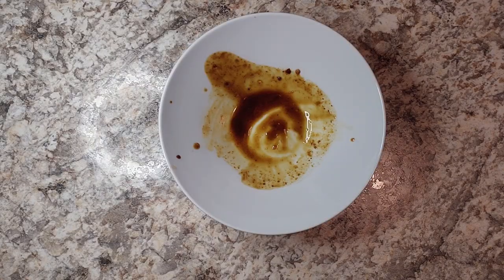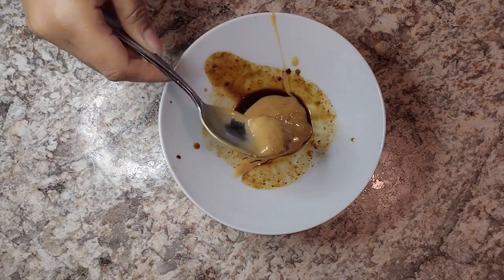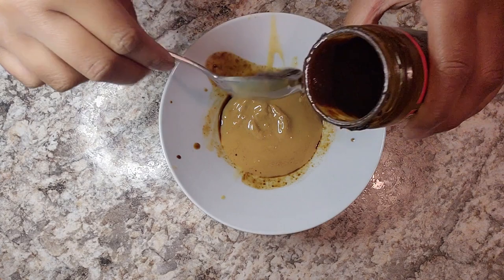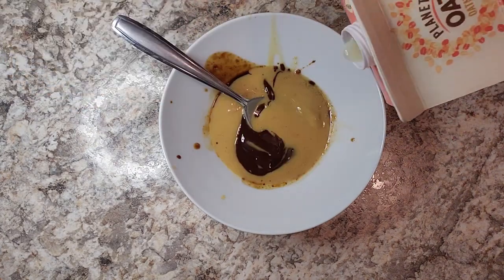Rule number two if you want to have a bad cooking video: don't just get a nice clean bowl so you can have a nice aesthetic clean video. Nah, just use the same bowl you used to baste the tofu in — why not? And you know what? If you're triggered by the fact that I'm about to put milk in this, you might want to turn away.